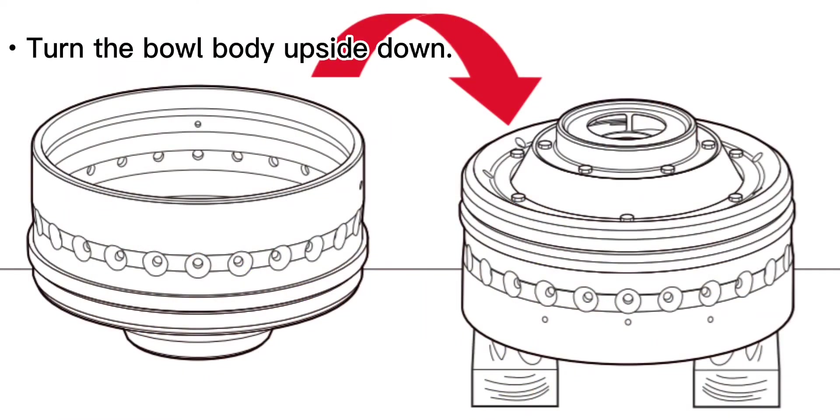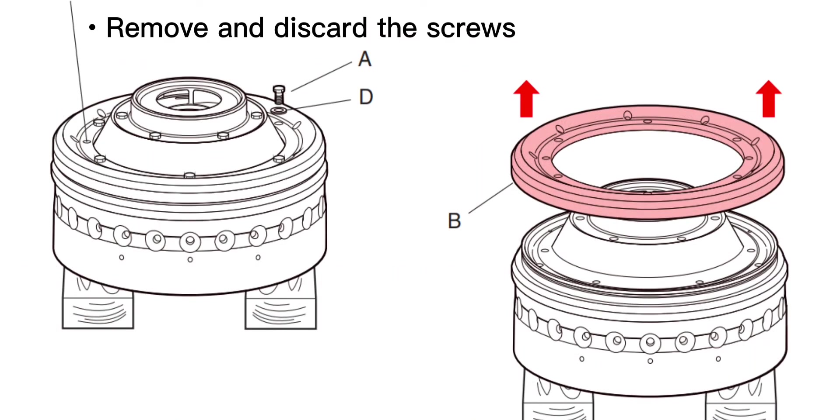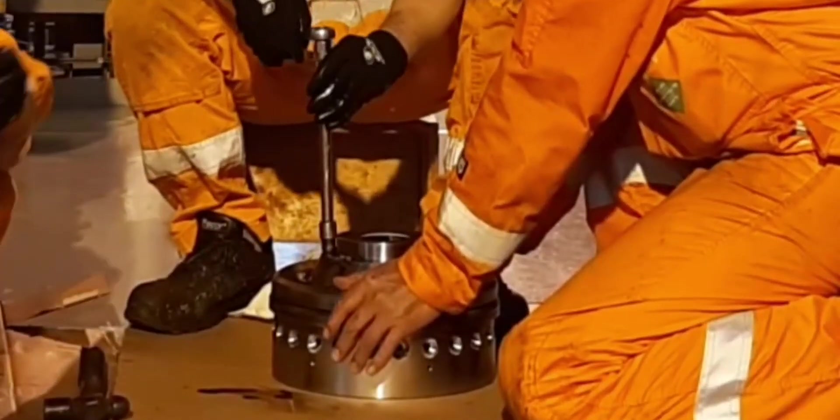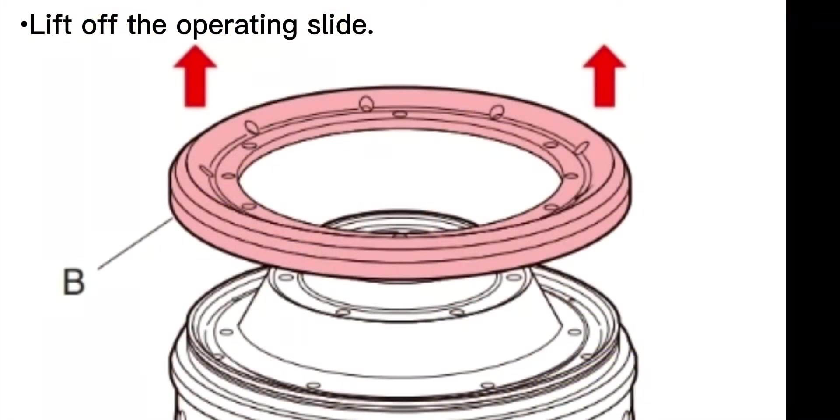Turn the bow body upside down. Remove and discard the screws, remove the holder, then lift off the operating slide.